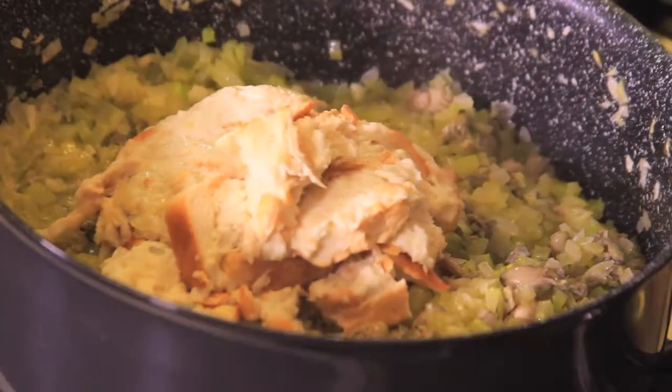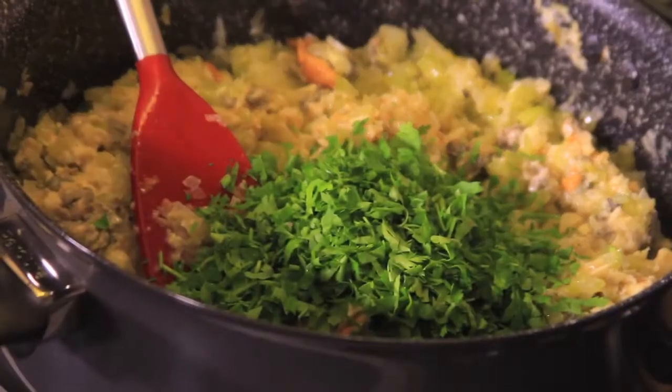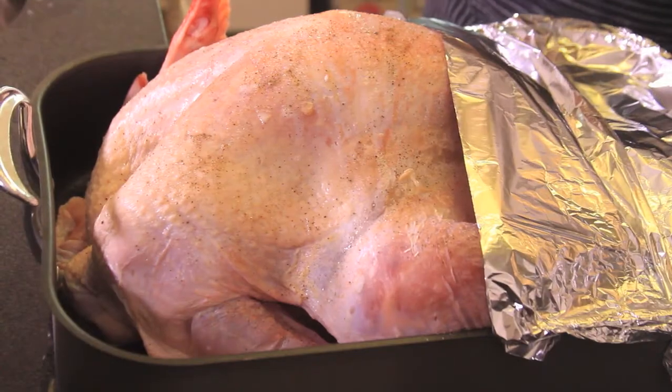Add the bread, previously soaked in milk. Season with salt and pepper and continue cooking, stirring frequently. Add the chopped parsley and the wine and continue cooking until you obtain a purée consistency.